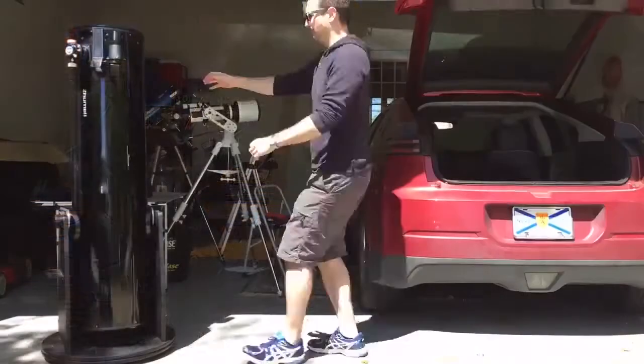They say the best telescope is the one you use the most. For me, that used to be a 12-inch Dobsonian. I would take that thing everywhere — at first on the roof of my wife's old BMW, until I killed that car by letting the scope out at Mount Diablo for a dozen at a time. It also fit nicely into the trunk of my Chevy Volt.